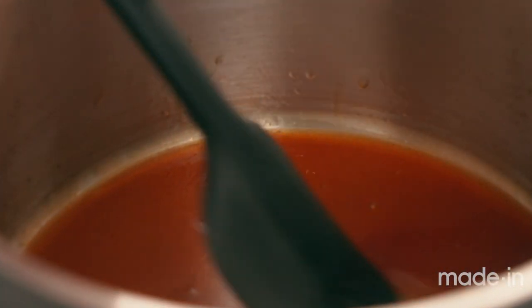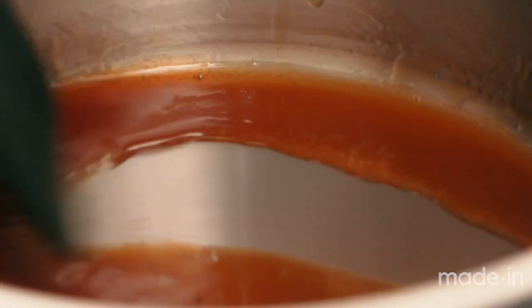Our cider's reduced way, way down. When you draw a line on the bottom, it leaves that mark down the middle and it takes a while to fill in — that's how you'll know it's ready.